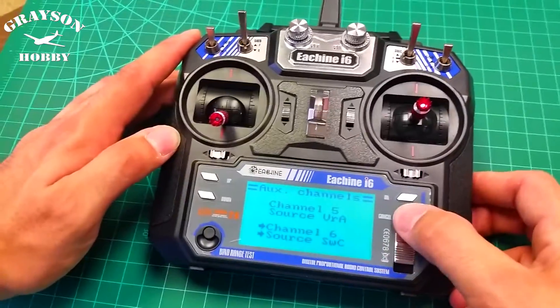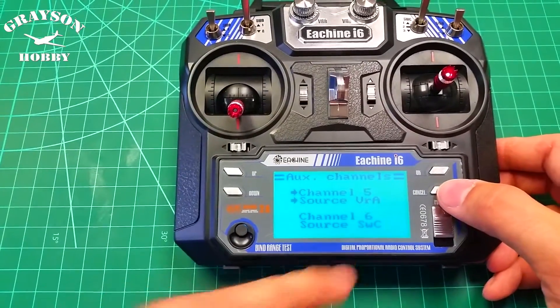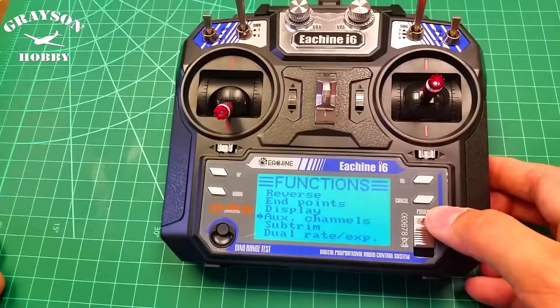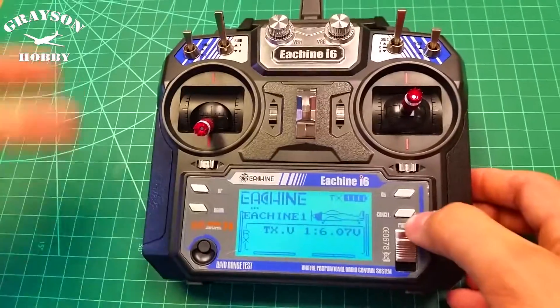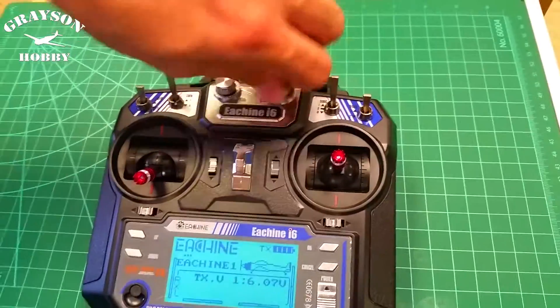To save it, hold cancel, and then we'll just double check it real quick. You can see switch C has now changed — so that makes no sense naming-wise. To exit the menu you hit cancel, so you're not canceling the setting, you're canceling the menu. So after you save, hit cancel. Keep hitting cancel and now you're back on the main screen and your switch controls your flight modes versus the dial.